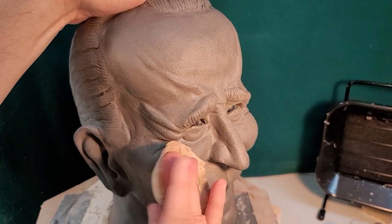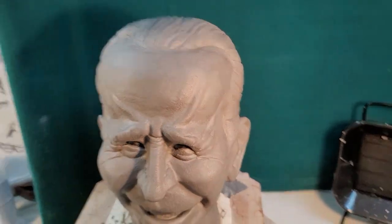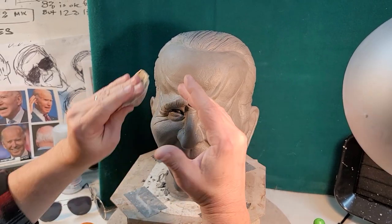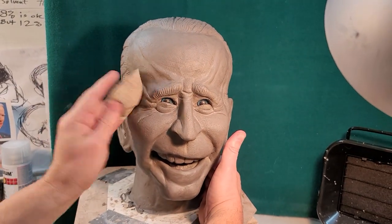It's a great effect. It's amazing how just that addition of texture really brings it out of a sculpture world into looking more human. And when this is cast in latex, it's going to be really nice because we airbrush and do all of the paint. And of course he'll have white hair, so he'll be very, very Biden-esque.